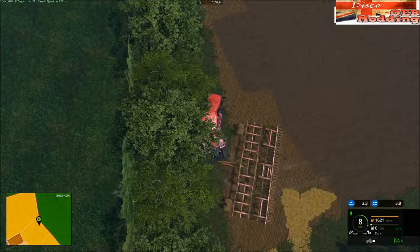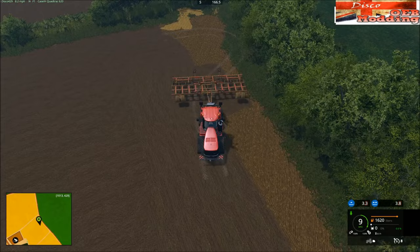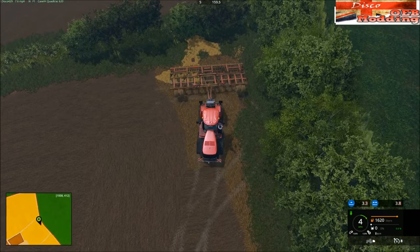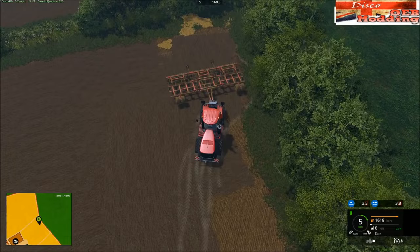Alright there we go, let's get it into that corner. We're nearly done guys — it's the last field work we'll be doing. Well played, well played.